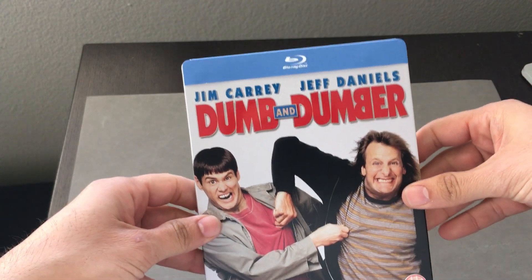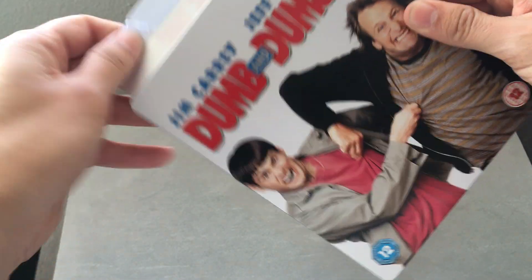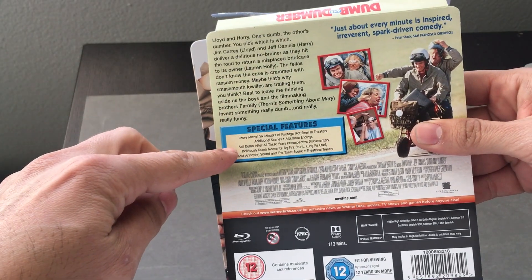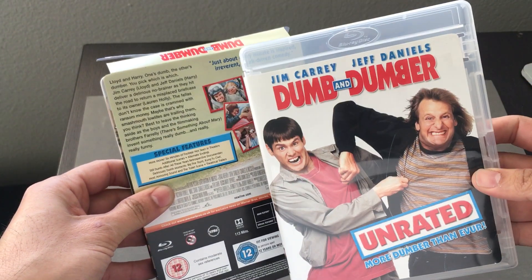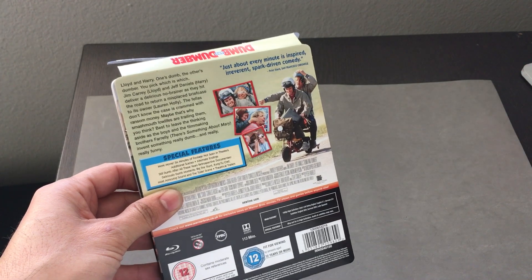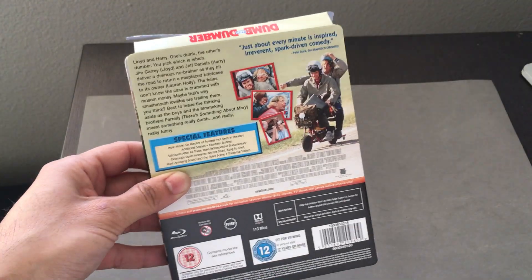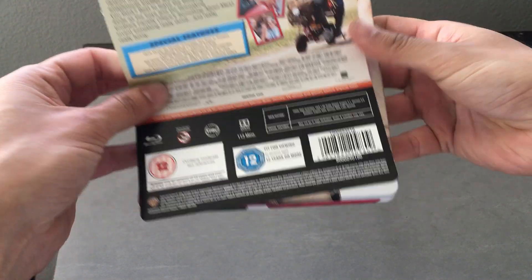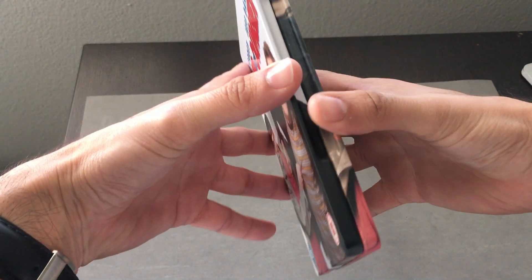So we take away the wrapping there, and what we end up with is a little J-card sticker we'll just tear off. The backside indicates to us it's the same as the DVD version — the unrated 'more dumber than ever' edition — which has the same type of special features, so presumably it's going to have the same special features.